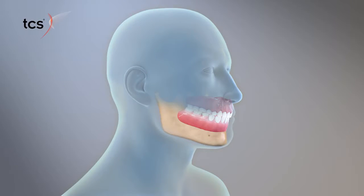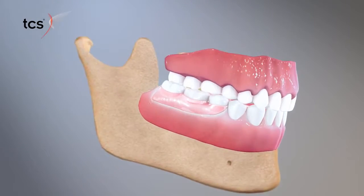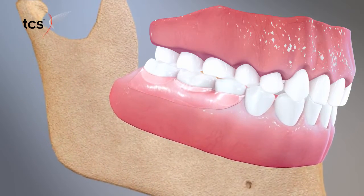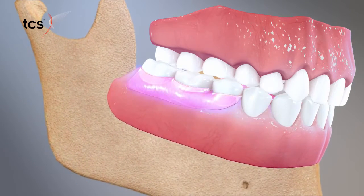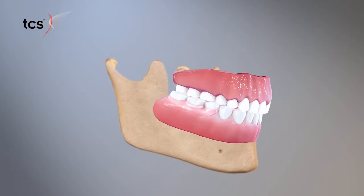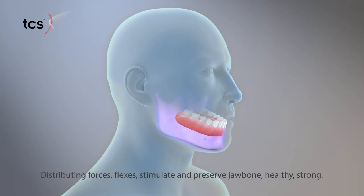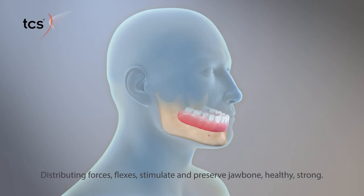T.C.S. Flexible Partials prevent this by distributing masticatory forces evenly over the entire supporting ridge, rather than relying exclusively on key support points. The partial flexes with the natural contours of the mouth as you chew. Since T.C.S. Flexible Partials are tissue-bearing, they stimulate and preserve the jawbone to help keep it healthy and strong.